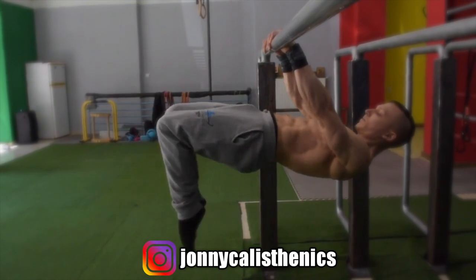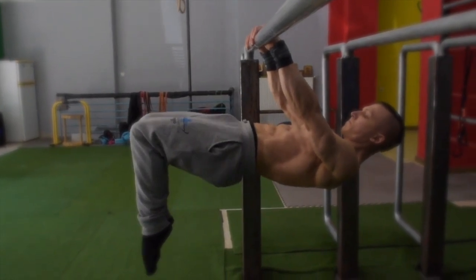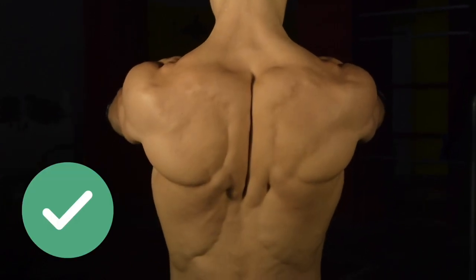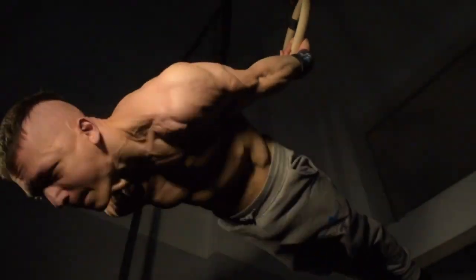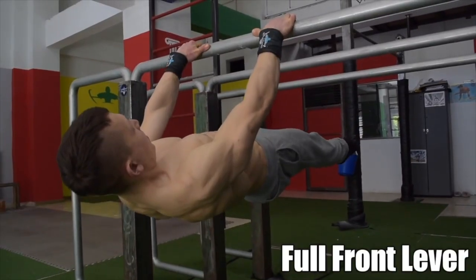The second priority is to do drop sets without letting go of the bar. The focus and emphasis must always be on form as well as scapular engagement — specifically scapular retraction for front lever and scapular protraction for back lever holds. The next fundamental is the focus on breathing: you must have short and sharp breaths on a continuous basis for static holds.